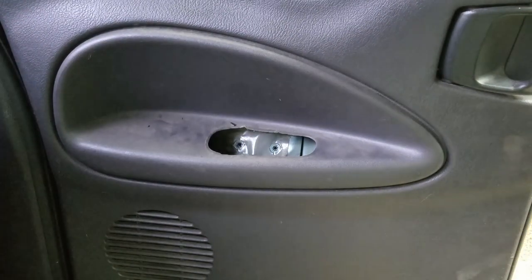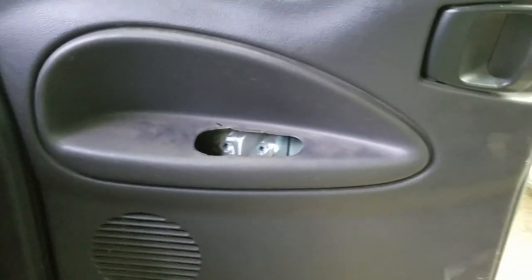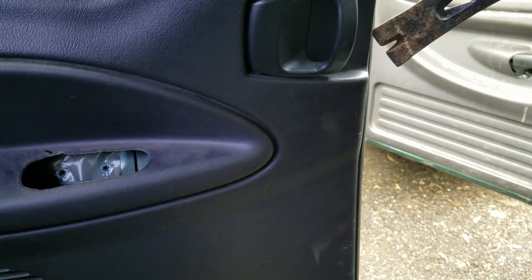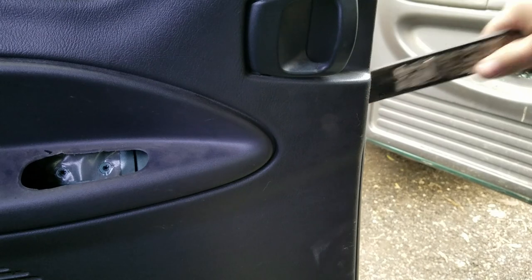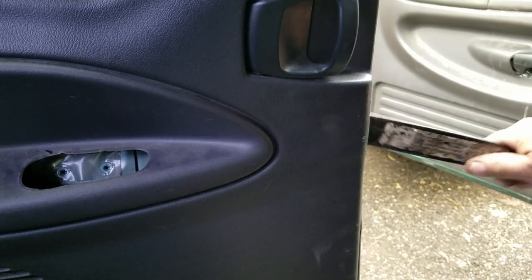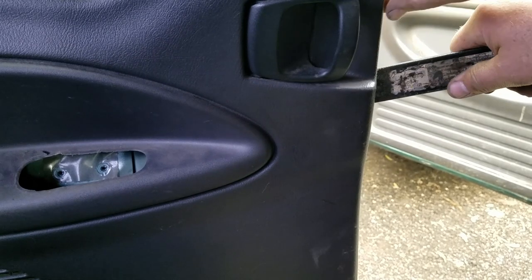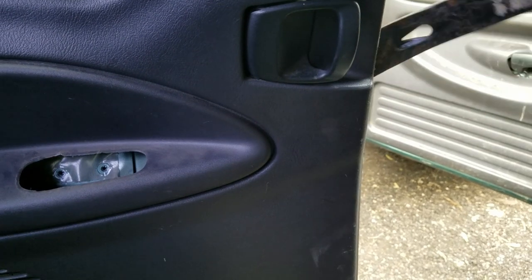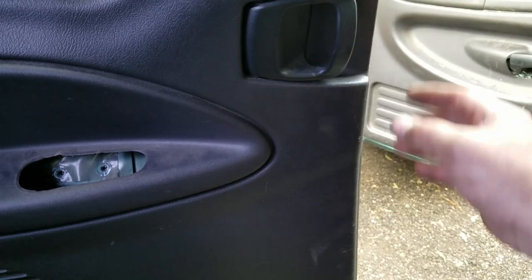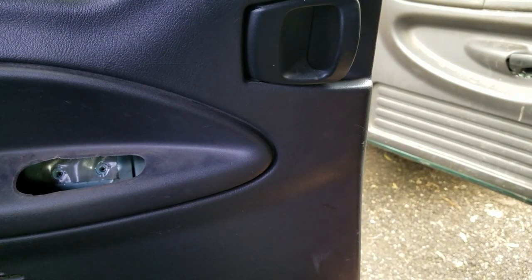Now that we've got all that out, we can take the pry bar, swing over here, and gently peel back this weather stripping. Come in here and just gently pull on this to pop your push pins. You can get your hand in there — kind of pull and pop, nice and easy. Don't go ripping on it. Do this all the way around the door.